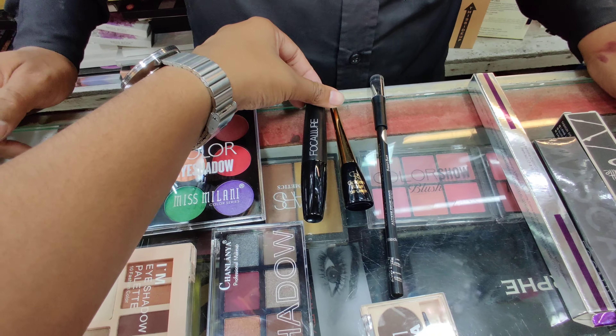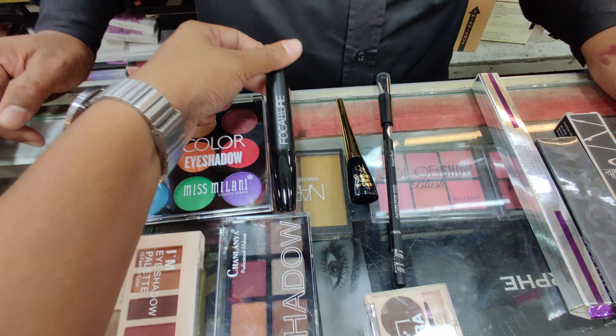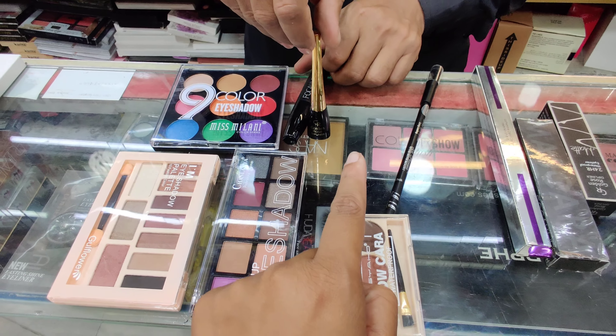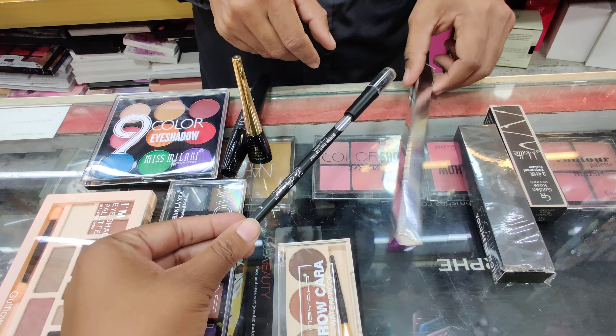We use the mascara for the other way, and we use the eyeliner for the golden rose and matte. So we use the eyeliner for this product.